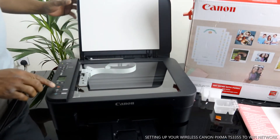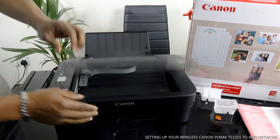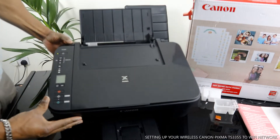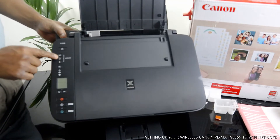Here is the scanner. You place your document on top of the scanner and select the function you want — copy or scan — and it will do the job.